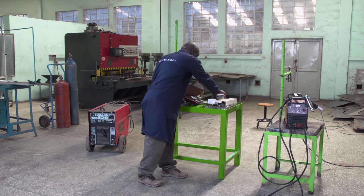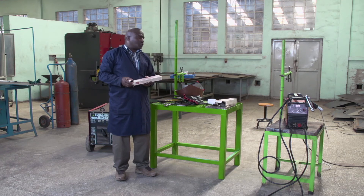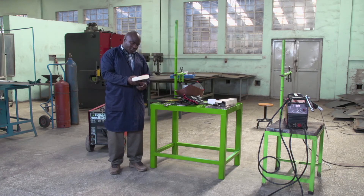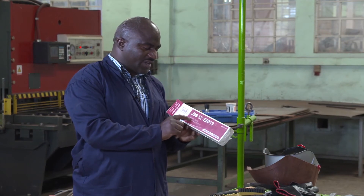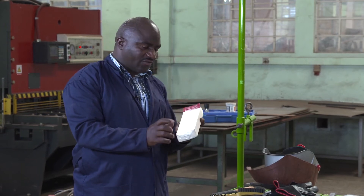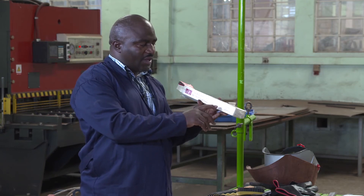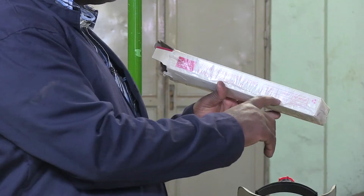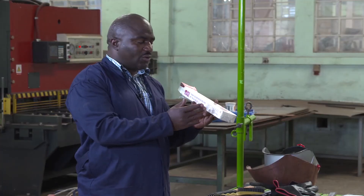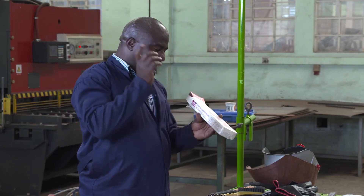And then we have the electrode. This is the electrode to be used for welding. For example, this kind of electrode, according to the American Welding Society, is E6013. This electrode can be used with both AC and DC. When using this kind of electrode, you can use a range of 50 to 90 amperes. You can use 50, 60, 70, 80, or 90 amperes.